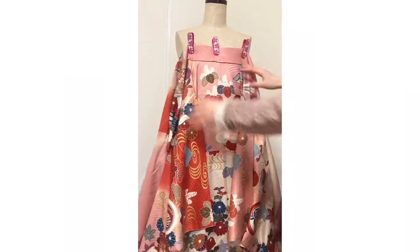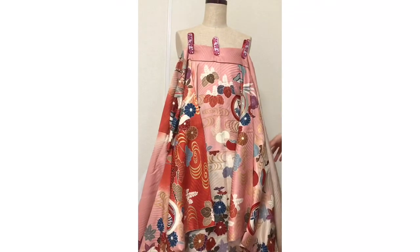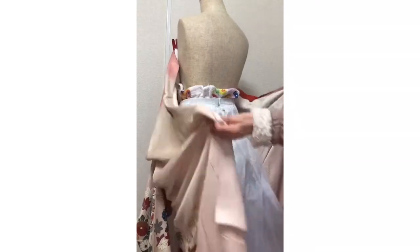Actually, I really like kimono and I was learning how to wear kimono, but this is the first time I'm trying this style, so I'm really excited. And this is the back side.